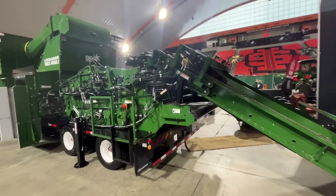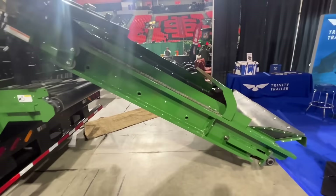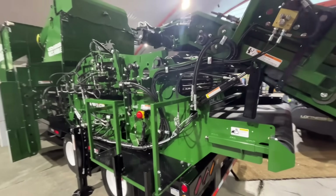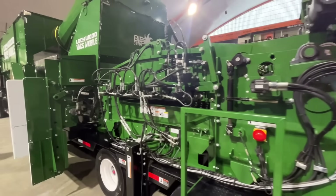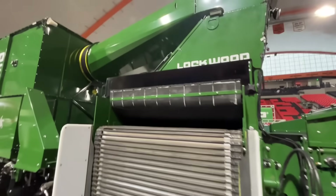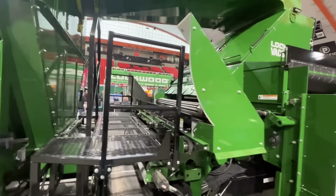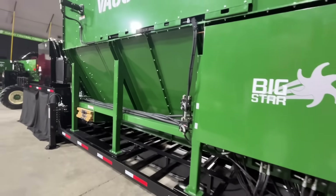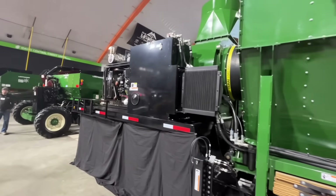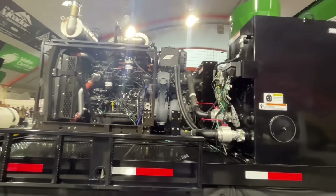This is Lockwood's big mobile vac. This is what you would park at your cellar — you dump your trucks in here and then it goes through and sorts out everything: gets out all your dirt clods, all your vines, your rotten potatoes, your rocks. It's just a big mobile vac unit. It's on its own trailer because it takes so much power to run it that it actually has its own motor on this end — a big diesel motor to run this thing. It's a monster.